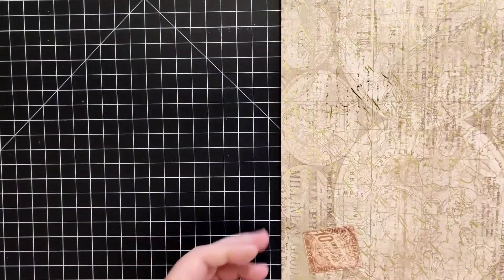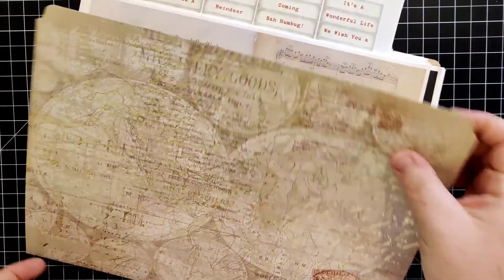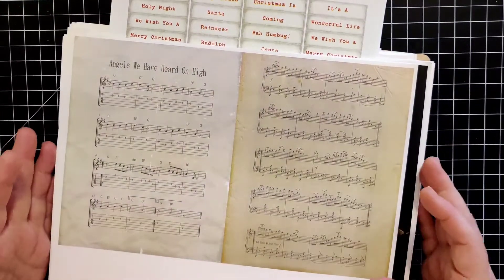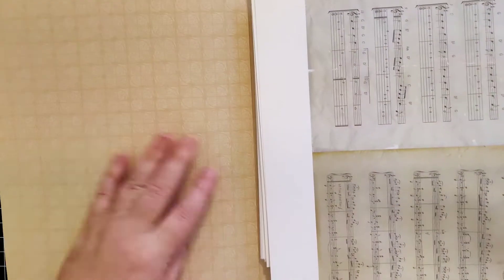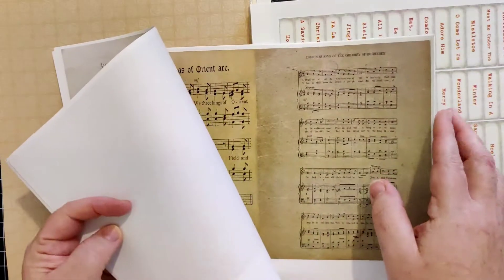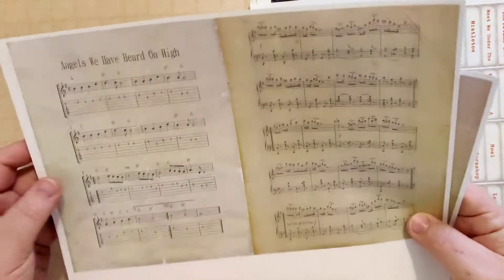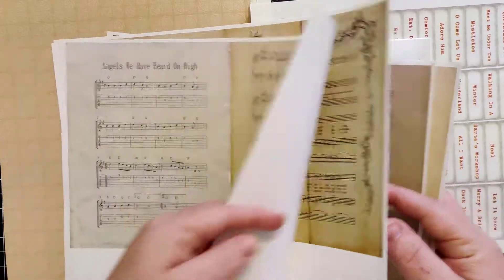So I'm going to put this to the side because we're not going to need that right now. As you can see, I've got quite a big grouping of papers. Obviously I'm not going to be able to use all of this, but let me walk you through the different kinds of digitals and print-offs that I've got. This is from a digital kit of Christmas music.